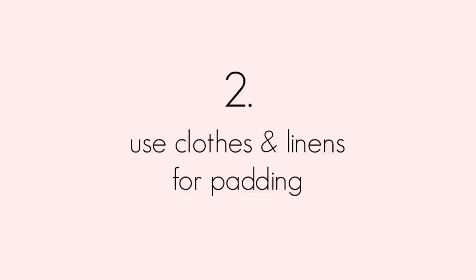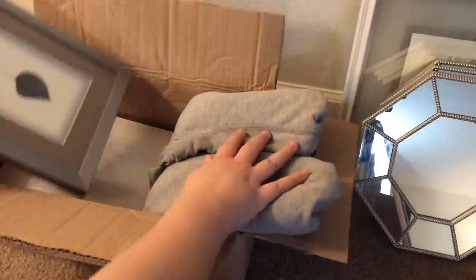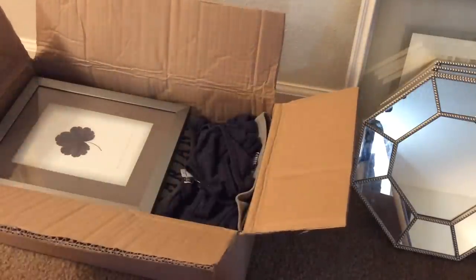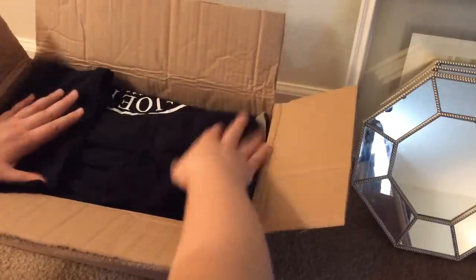My next tip is to use your clothes, towels, and any linens you have as packing materials. Here I'm just putting some art with glass in it with some clothing so that it's nice and protected, and I'm not wasting any money on packing padding or bubble wrap.